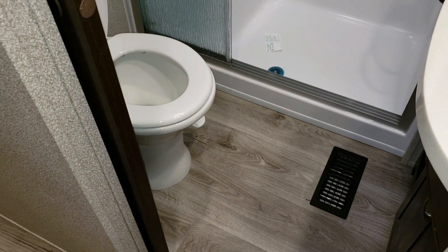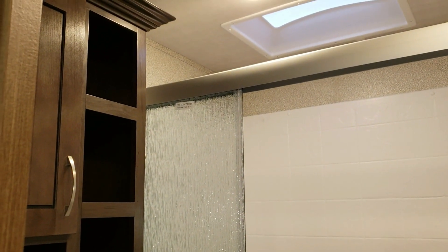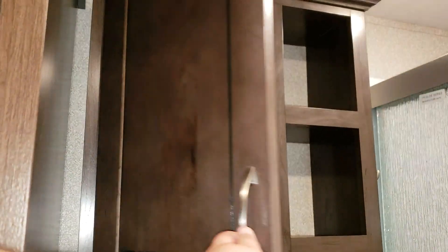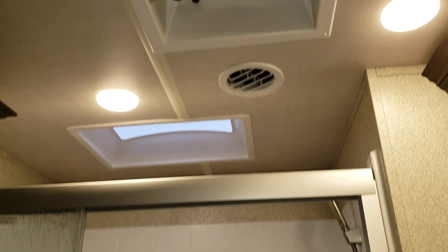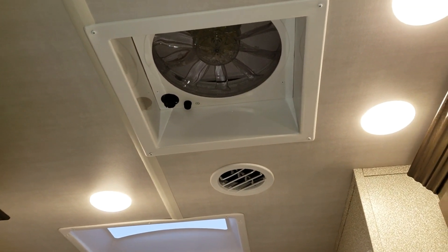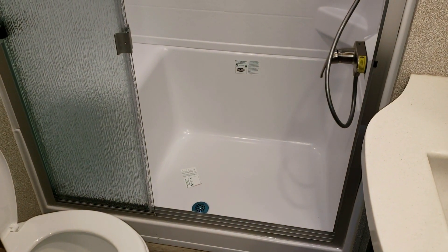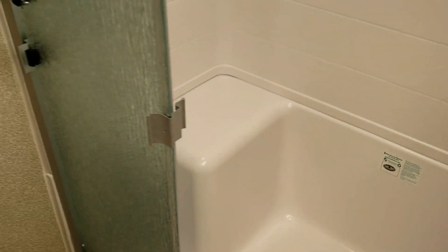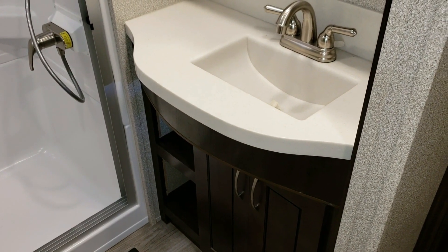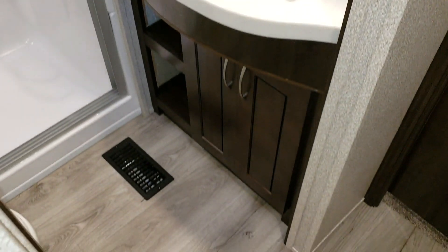The bathroom has an upgraded porcelain foot-flush toilet, and there's heat and air conditioning in here. There are some cubby hole cabinets and a cabinet door. Above the shower is a skylight with another Fantastic Fan — a large fan that helps exhaust moisture from a hot shower. The larger shower has a triple slide glass door and a built-in seat. The bathroom counter is solid surface with a molded-in sink — nicer quality than the cheaper plastic used in many RVs.